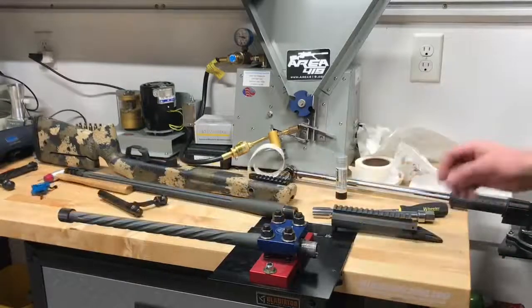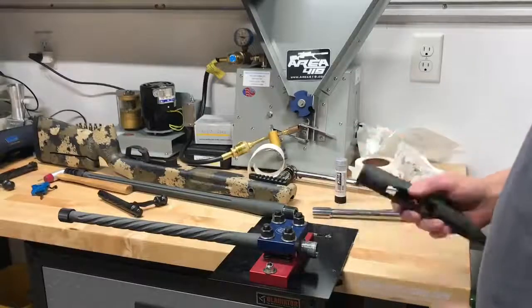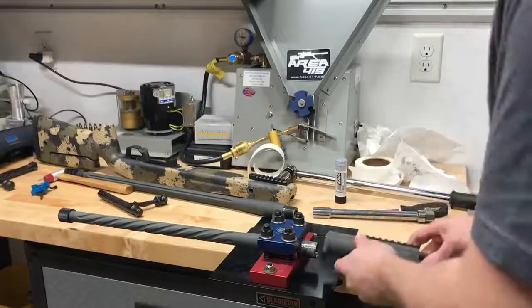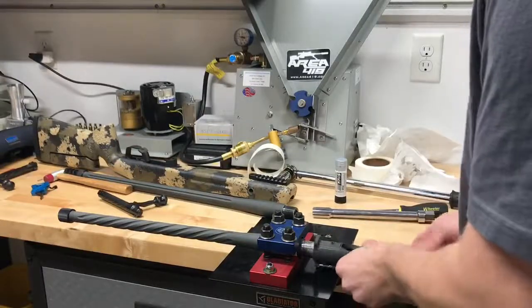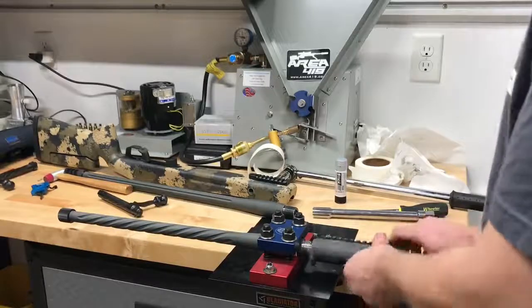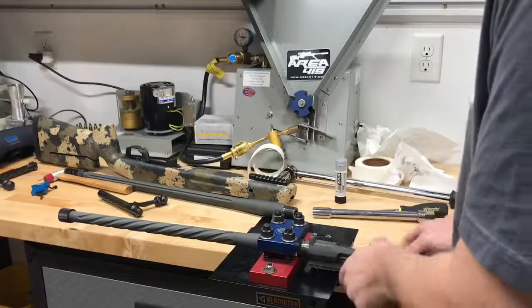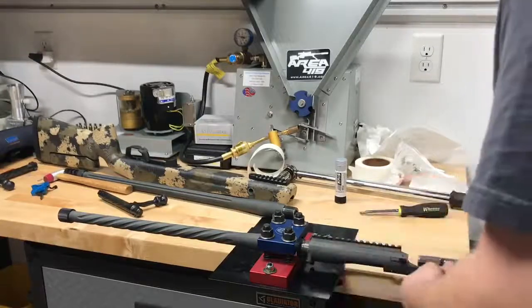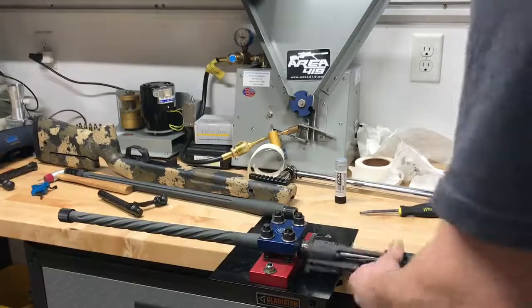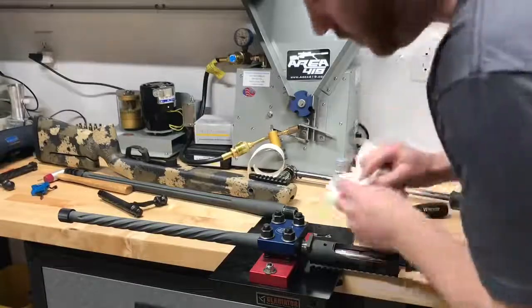I'll continue the installation. I put some anti-seize on the threads here just to make it easier to get it off next time. And I got my receiver cleaned up. I'll go ahead and start that on there. I'll slide the wrench in. Wipe all the extra anti-seize off.